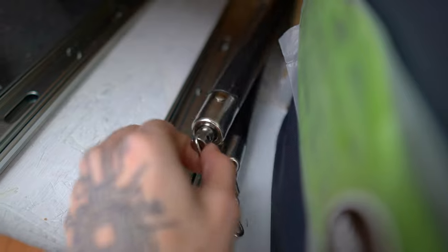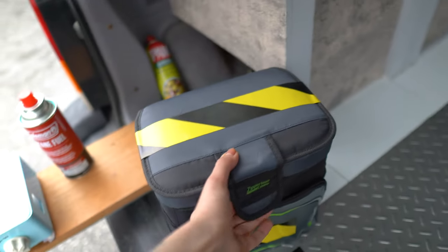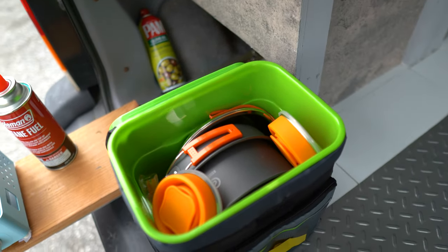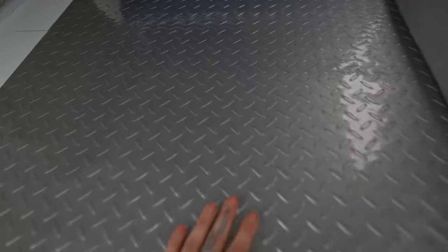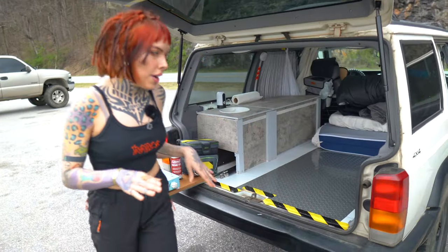I got my nunchucks, which are very important. This is the fridge, which is a little cooler — like everything has to be incredibly small. I just have my camping stuff in here for right now. The flooring is kind of a mat that I put down, like a plastic vinyl.